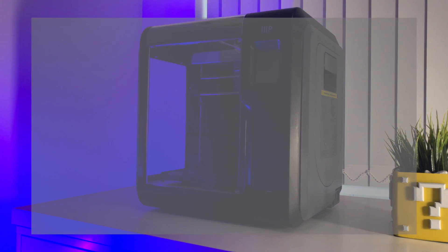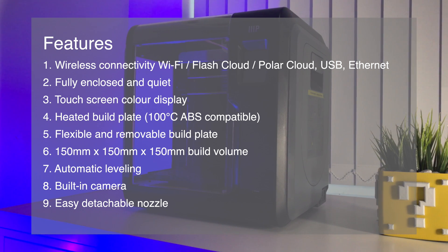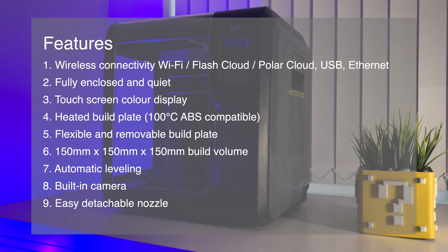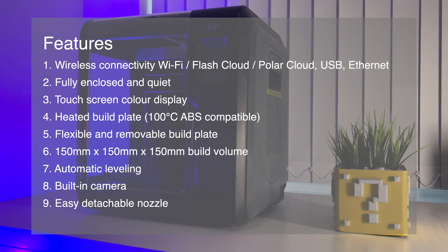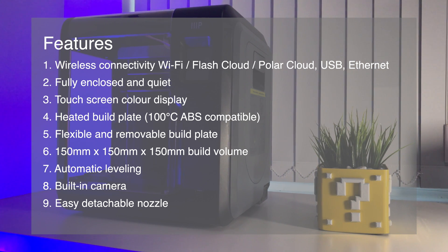Here are some of its main features. Number one: it has Wi-Fi with access to Flash Cloud and Polar Cloud to print remotely. You can also use USB to print as well as Ethernet to connect directly to your computer's network. Number two: it's fully enclosed, so it's very quiet. Number three: touch screen color display.